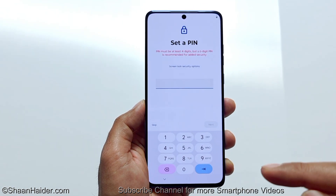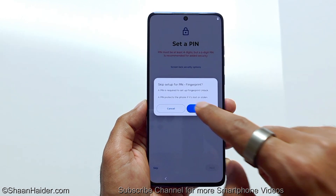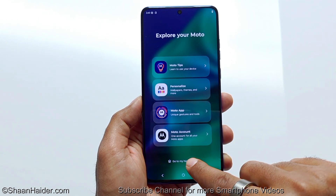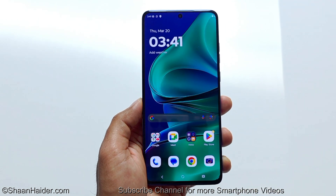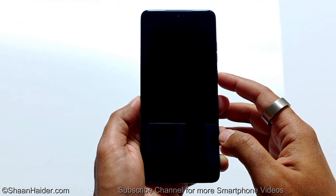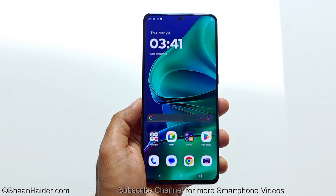You can see it is asking me to set up the lock screen PIN, which means the previous one is gone. I'm just going to skip it — and here we go. We are at the home screen of our Moto G Stylus 2025 and it is no longer asking me to enter the lock screen PIN.